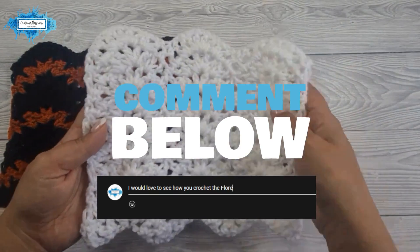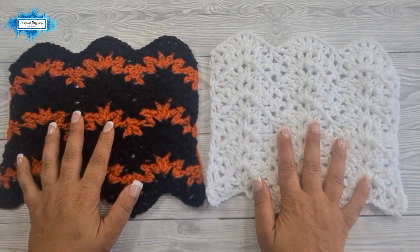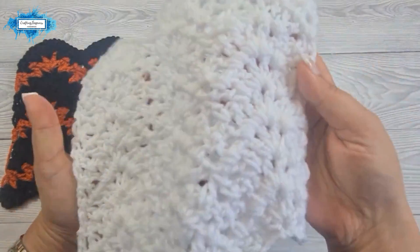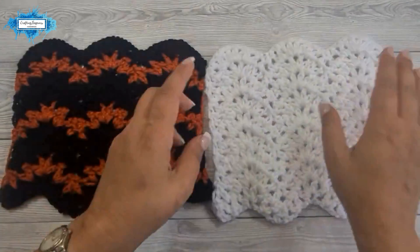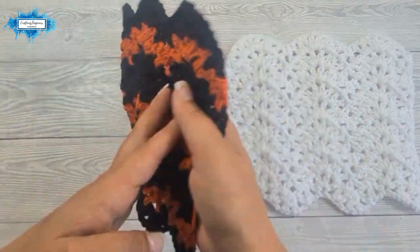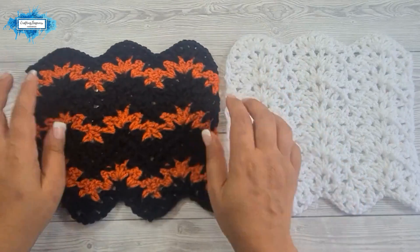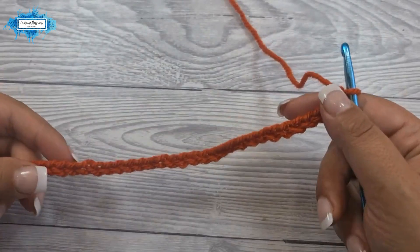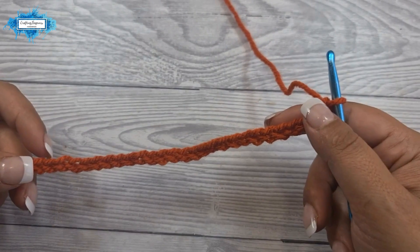I have made two samples for you. One is in a single color so you can see the overall texture and how it looks from both sides, and one that uses two colors so you can see the pattern effect. The v stitch ripple pattern requires you to make multiples of 14 chains plus five.